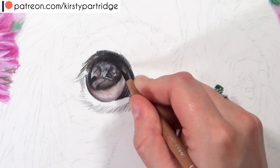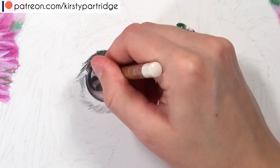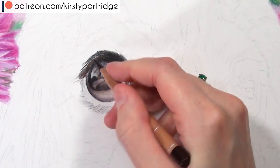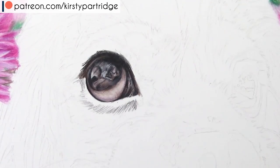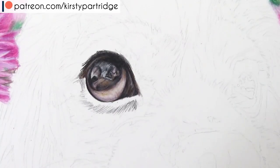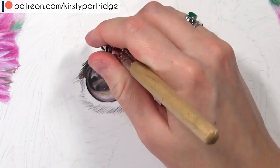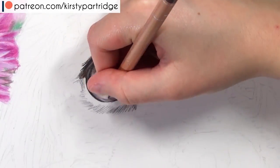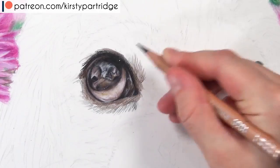I'm using the Caran d'Ache Luminance colored pencils, which are really creamy and blend together nicely for a smooth finish. I like to do the main shadows first, then build up the other shadows that aren't quite as dark. I also like to get the white of the eye in quite quickly so I can judge everything else. Then I go in making final touch-ups and adding little details to make sure everything is perfectly smooth with nice contrast.